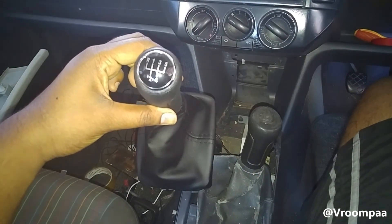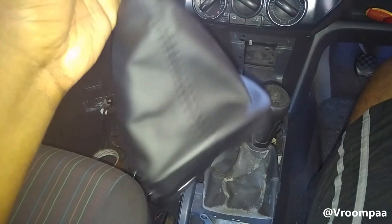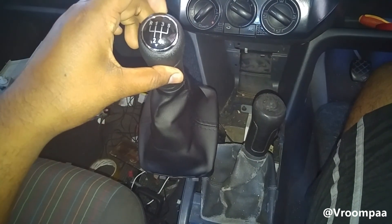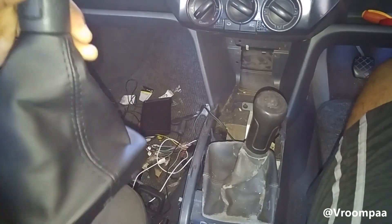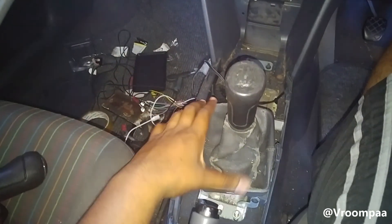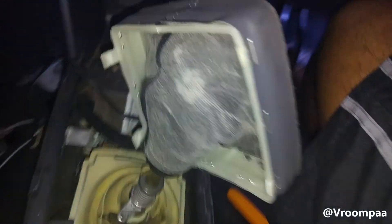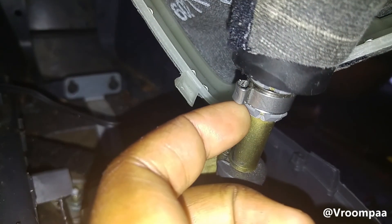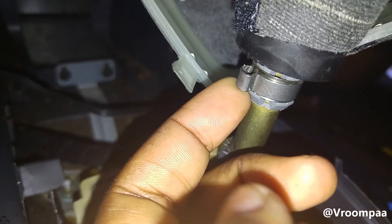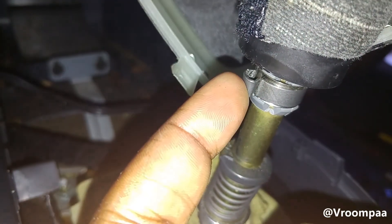I picked up the new gear boot — this is it, brand new, and we paid 163 rands. The original gear boot from VW is over 800, so definitely a good purchase. This is the old one that's going to come out now. You just have to lift this up, and then this little clamp here needs to be broken off. It's a one-time use clamp, but luckily the new boot does come with a replacement one.